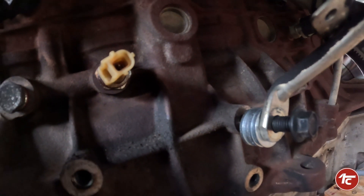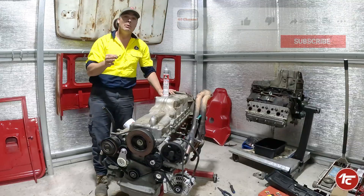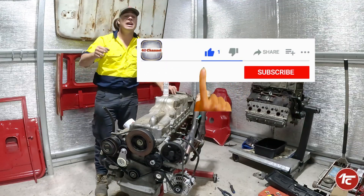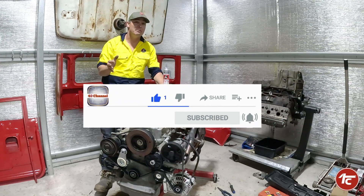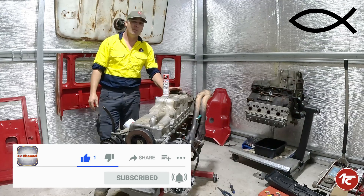If you want to keep up with the Barra build and the heart transplant for Minty, please feel free to subscribe down below. Until next time, thanks for watching.